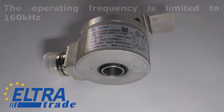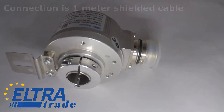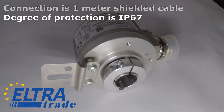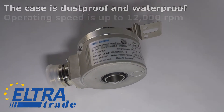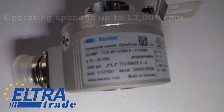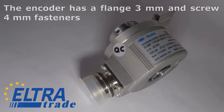The operating frequency is limited to 160 kilohertz. Connection is 1 meter shielded cable. Degree of protection is IP 67 — the case is dustproof and waterproof. Operating speed is up to 12,000 RPM. The encoder has a flange 3 millimeters and screw 4 millimeters fasteners.